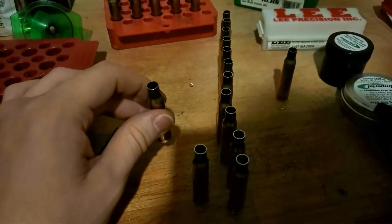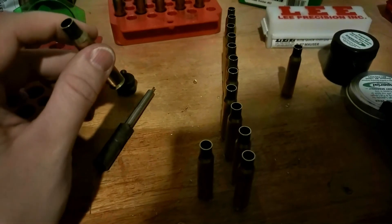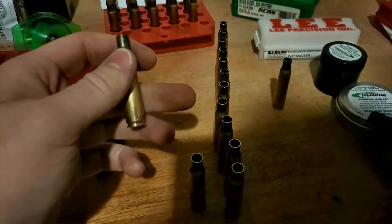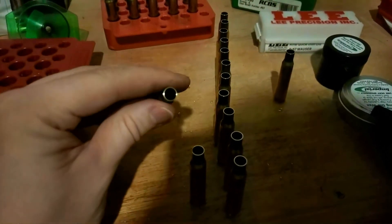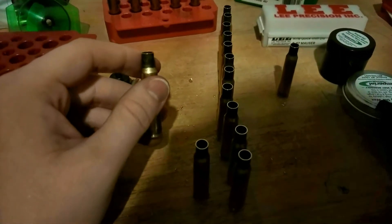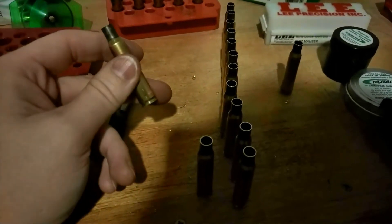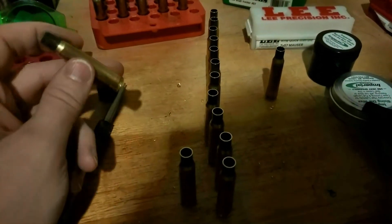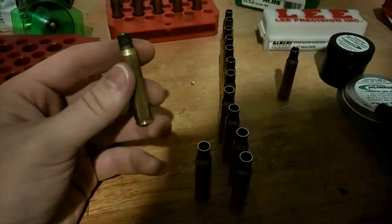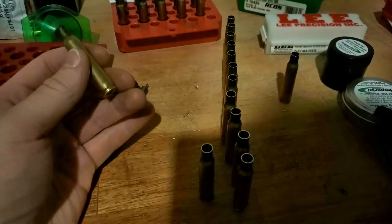The big downfall here is that I'm stuck with one case length — there is only one setting, and it's the minimum setting. The other big issue is that for seven millimeter Mauser, Lee seems to think it's a whole hundredth shorter than what just about every other source says. That's a little bit worrying. But if precision and consistency is really the name of the game, this delivers. Anyway, that's a quick overview of another method of trimming.